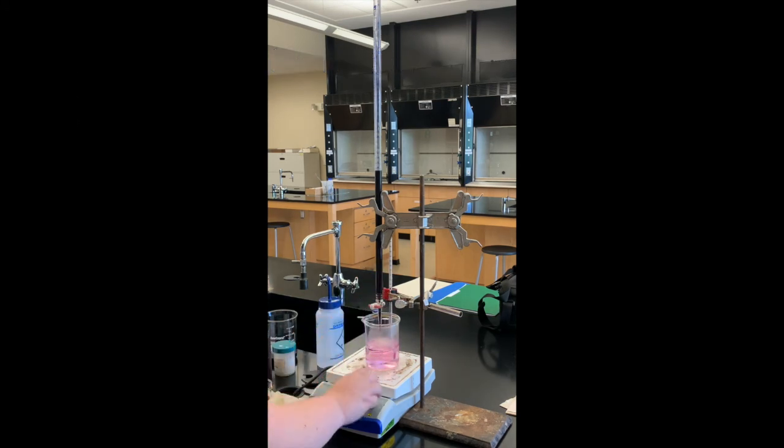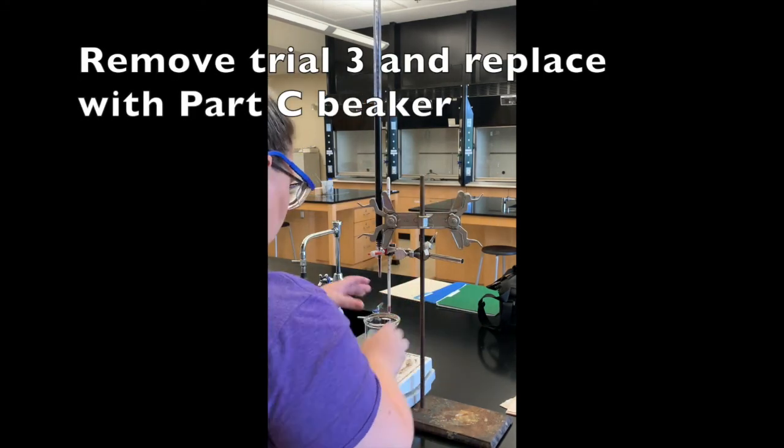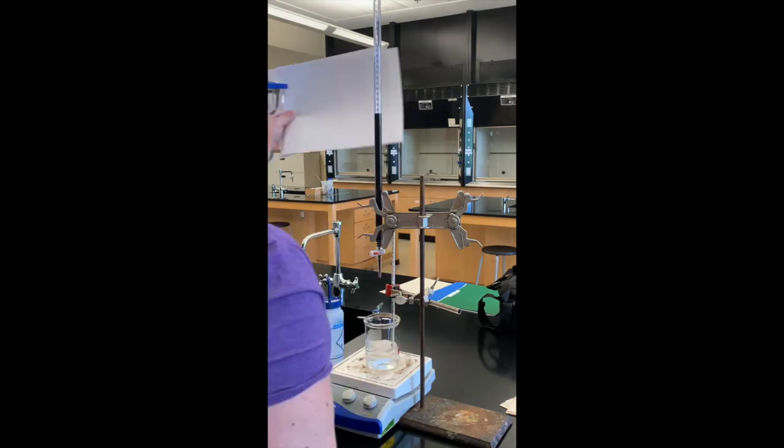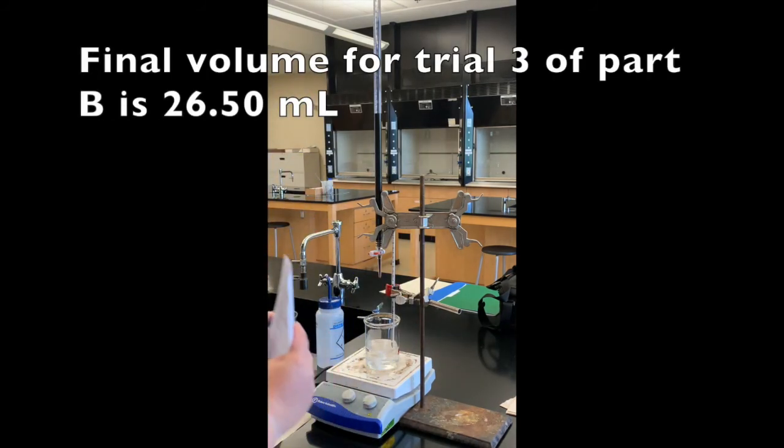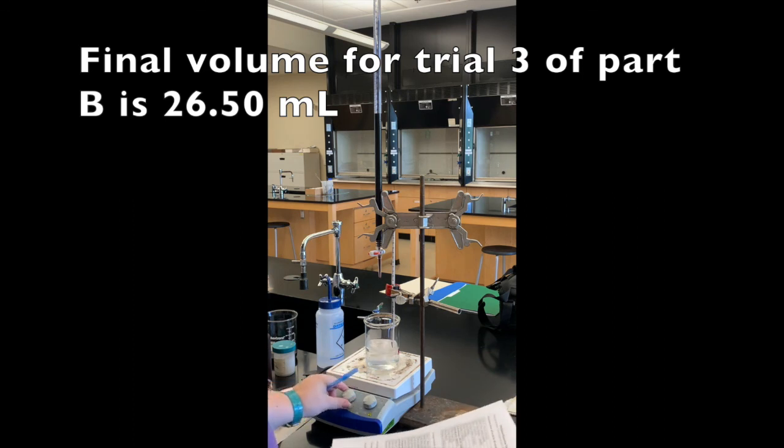Here we are at the end point, so I'm going to go ahead and take my final volume. The final volume for trial three of Part B is 26.50 milliliters.